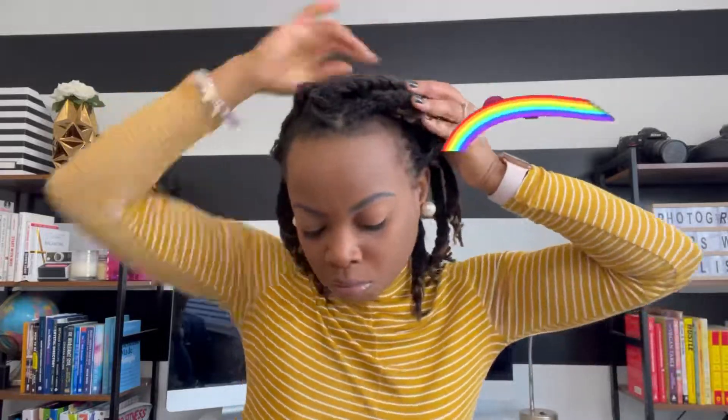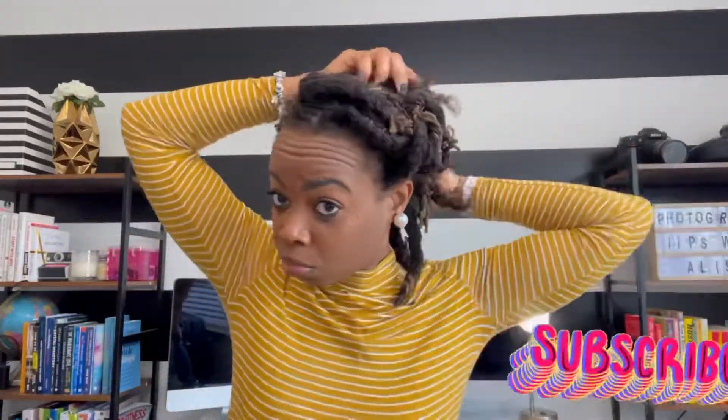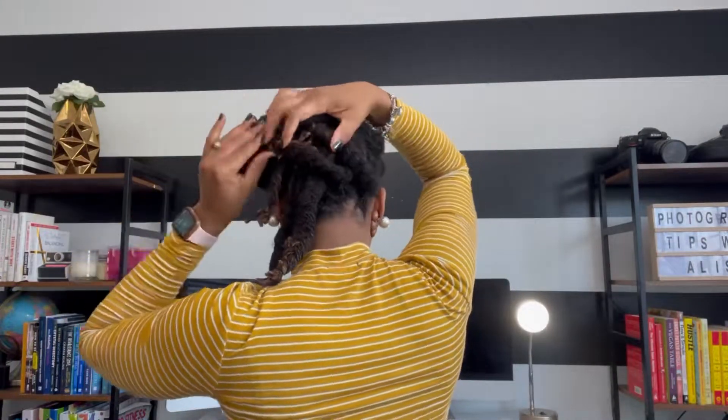Grab some bobby pins and continue to just roll and tuck. Periodically, you will have a lot of those strands that tend to just stick out all of the time. So all I'm doing is just rolling and tucking my braids in a way that it will create a bun.